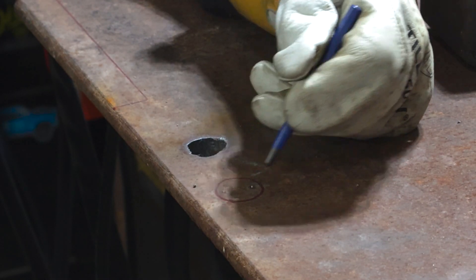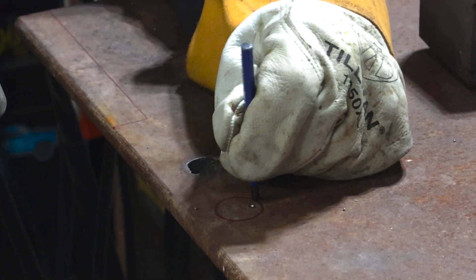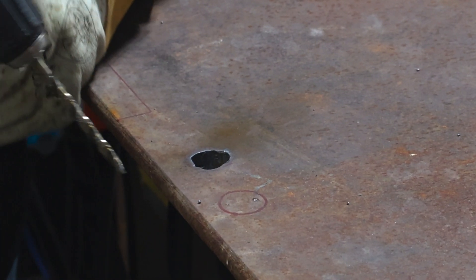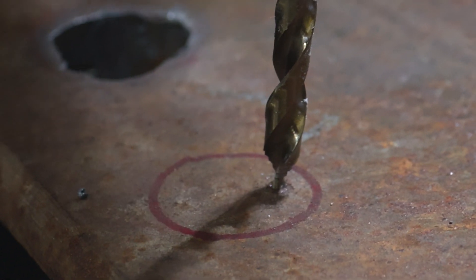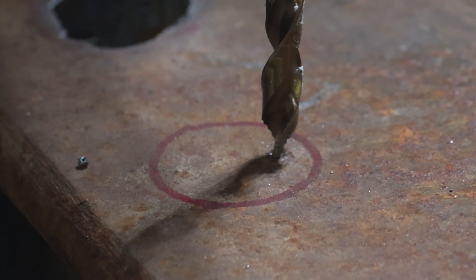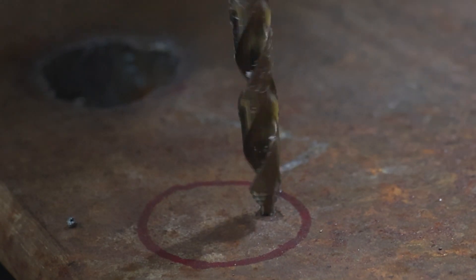When I'm piercing a hole through thick plate like this, what I like to do is take a center punch and knock a little center punch spot. Take a quarter inch drill bit — and we're not going to drill all the way through. I'm not trying to drill all the way through this half inch plate. I just want to start the hole about halfway down or so. So we'll go ahead and drill a little bit of a starter hole.